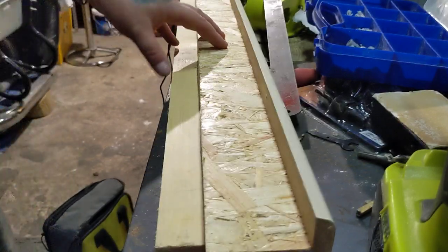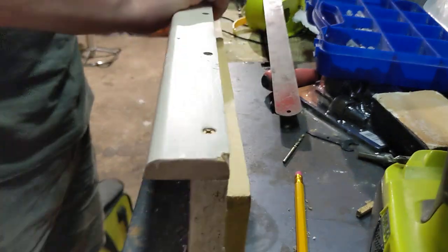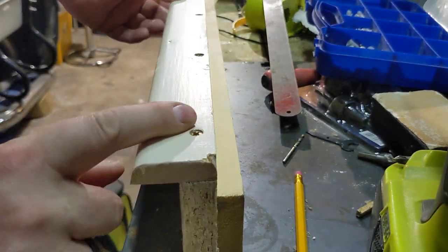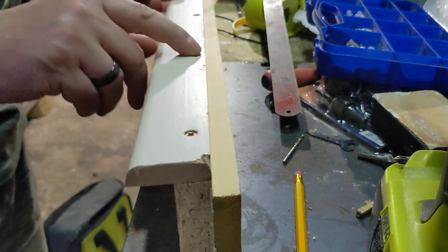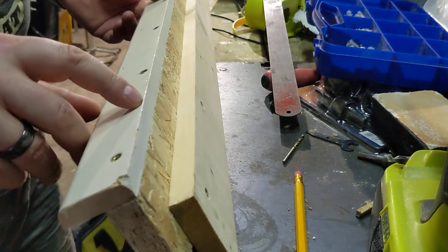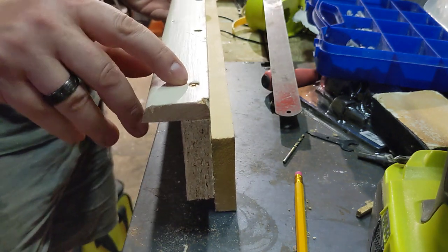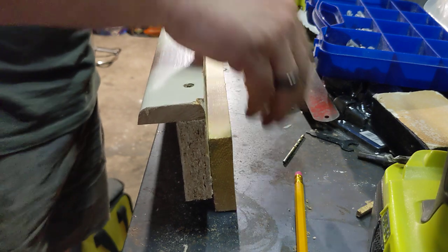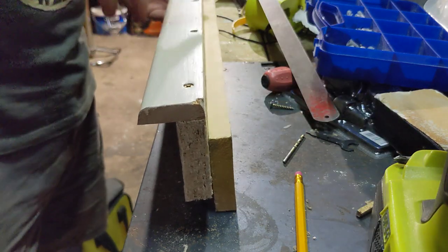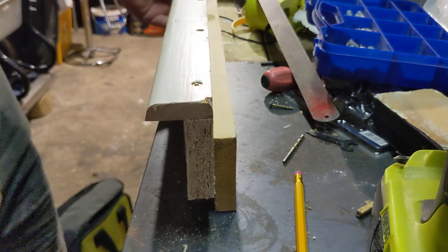I wanted to show you that before I put it on, just in case you didn't know how I'd done it. It's pretty simple stuff really. I'm only a DIY sort of project person. All I've done here is I clamped it together — always use clamps because they hold your work sturdy. Then I marked out where it needed to be bolted in. You could glue this, but I didn't actually glue it — probably would make it a bit stronger.